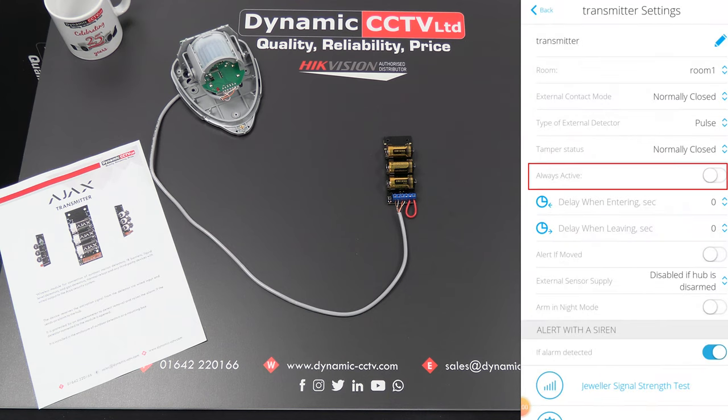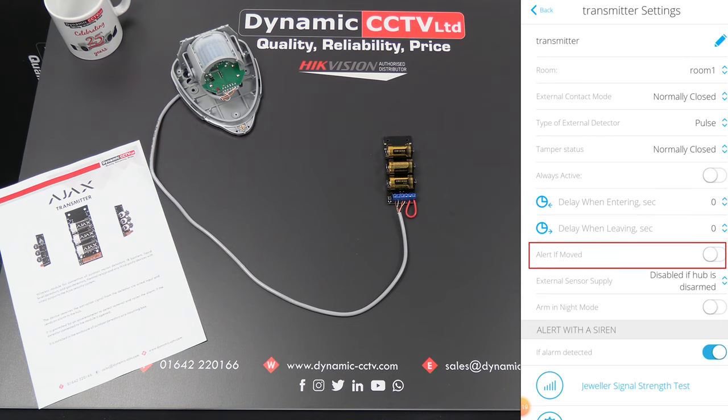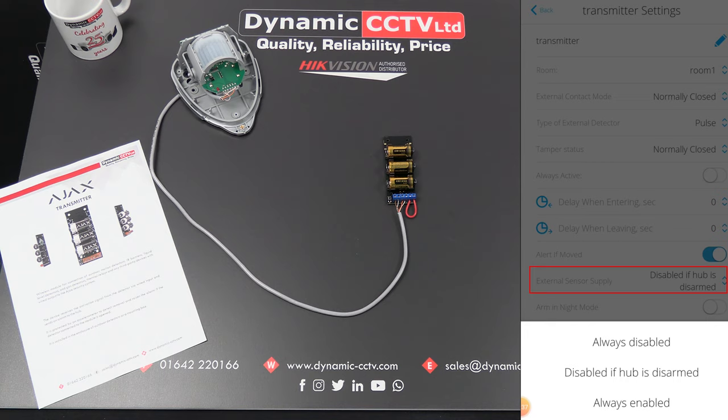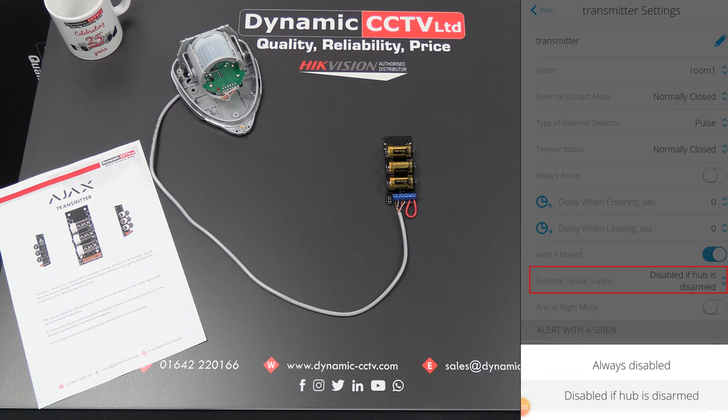There's an 'Always Active' setting which, when switched on, means whatever the transmitter is connected to will always be in alarm mode even when the hub is disarmed. There are delay when entering and delay when leaving settings, so if your detector is on an exit or entrance route you can add a delay so it doesn't trigger the alarm immediately. The accelerometer-based 'Alert if Moved' option acts as a second tamper. There's also an external sensor supply setting — options include always disabled, disabled if hub is disarmed (a power-saving mode that removes power to the detector when the hub is inactive), and always enabled.